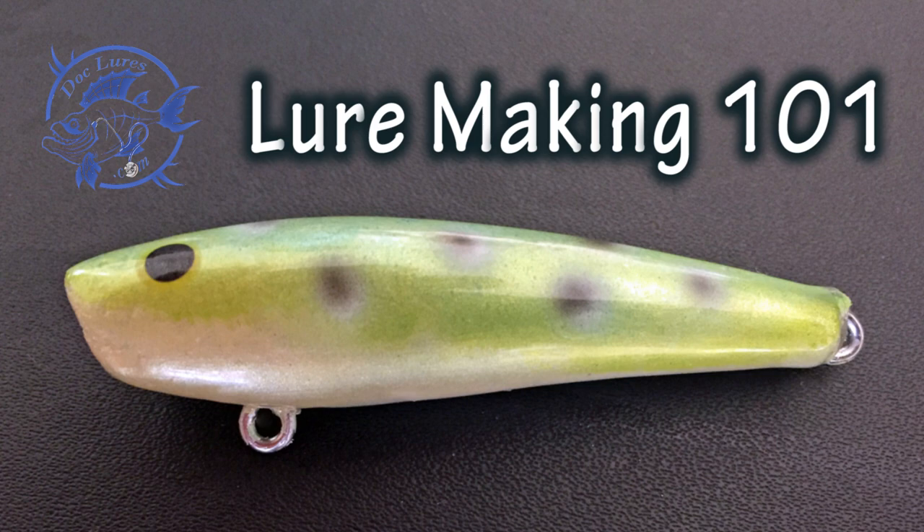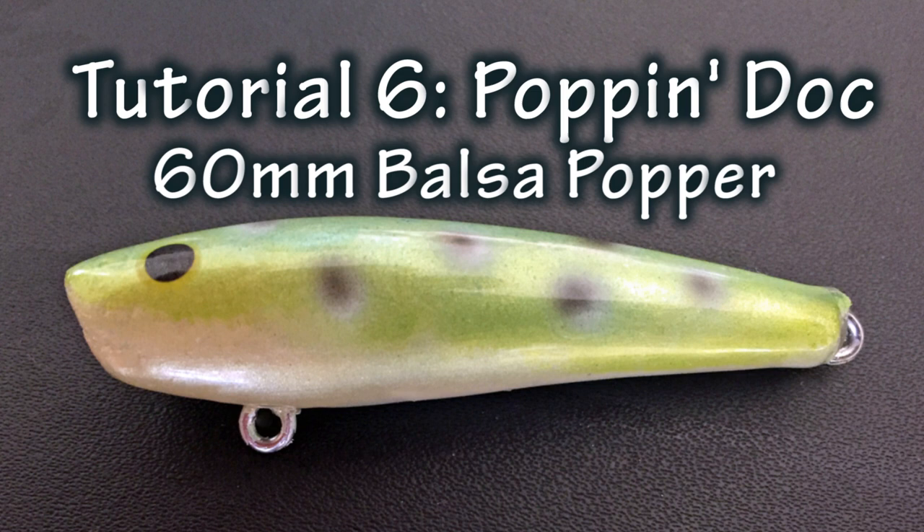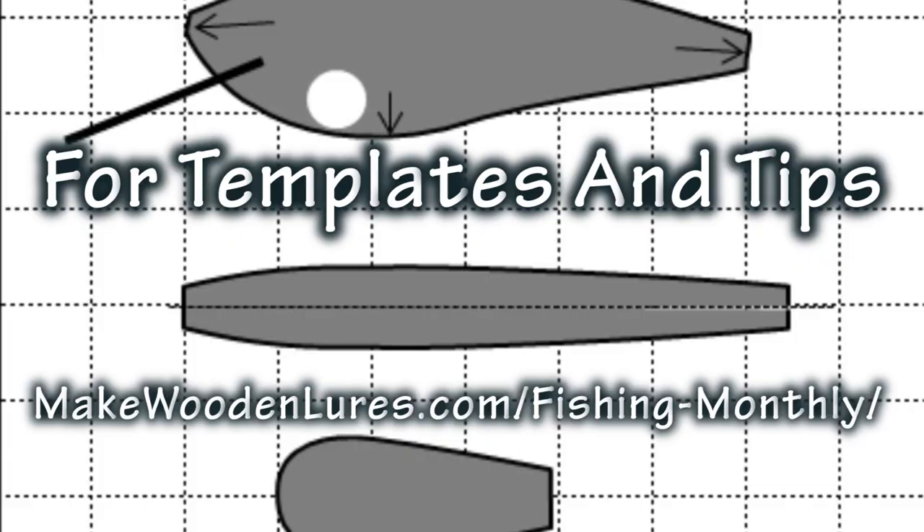Welcome to Lure Making 101, the simple tutorial series for beginners to lure making with minimal tools, materials and experience. In today's tutorial we get about Pop and Dock with a 60 millimeter balsa popper lure. You may have seen this lure before in Fishing Monthly magazine — if not, check them out at fishingmonthly.com.au. For tips and templates visit my website makewoodenlures.com/fishing-monthly.